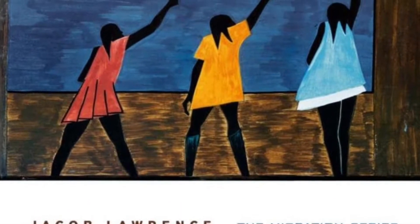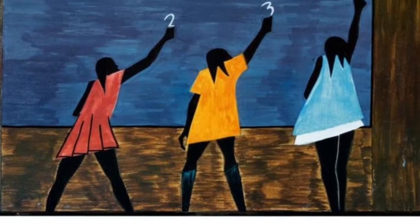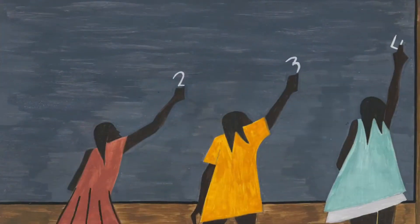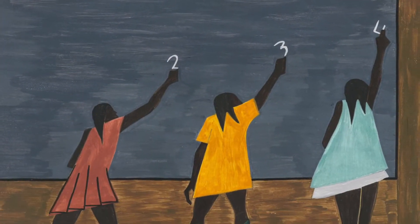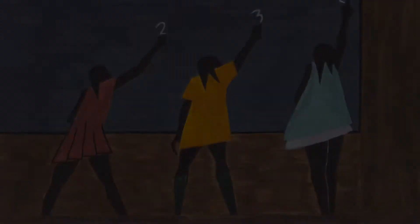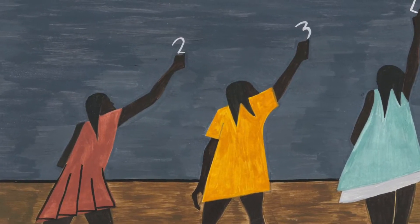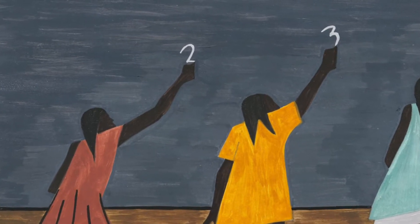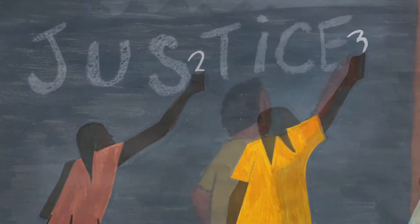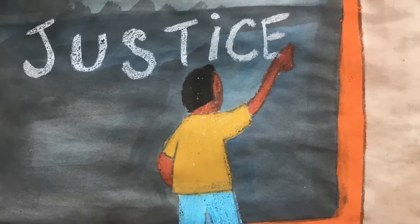Today we will be using this painting from Jacob Lawrence's migration series. It depicts three girls writing numbers at a chalkboard. Jacob Lawrence believed all children should be able to receive the same quality of education. We will draw a student writing an encouraging word or message on the chalkboard.